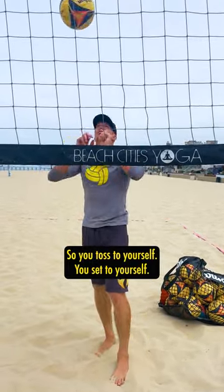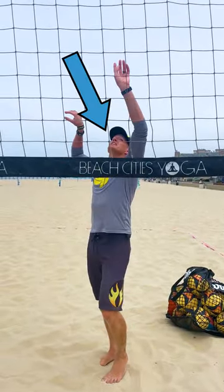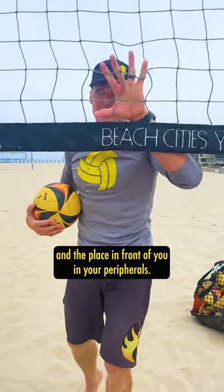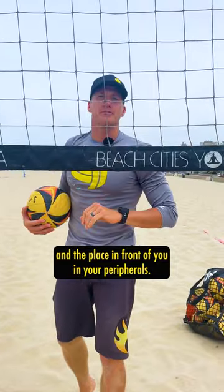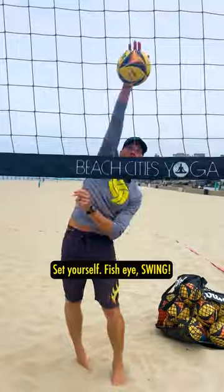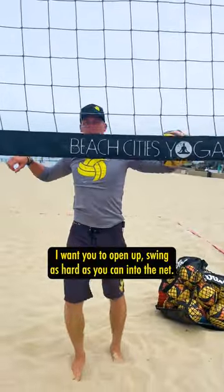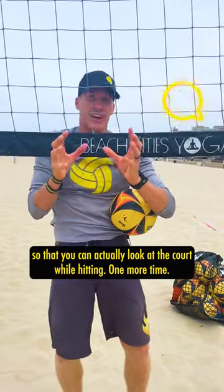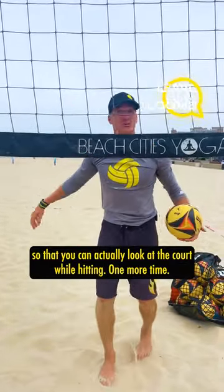So you toss to yourself, you set to yourself — fish eye. I want you to make sure that you can keep the ball and the place in front of you in your peripherals. Toss to yourself, set to yourself, fish eye, swing. I want you to open up and swing as hard as you can into the net. This is going to help you expand your peripherals so that you can actually look at the court while hitting.